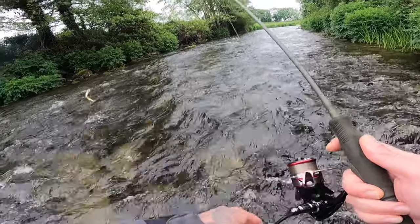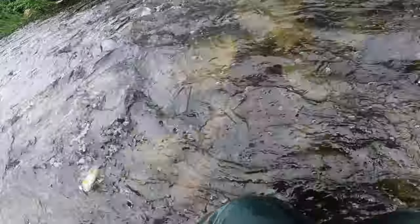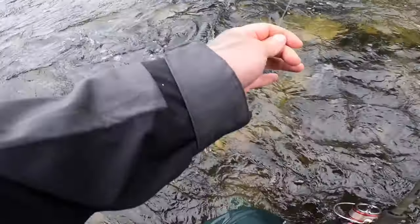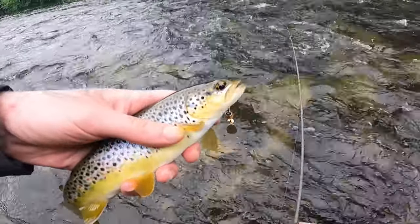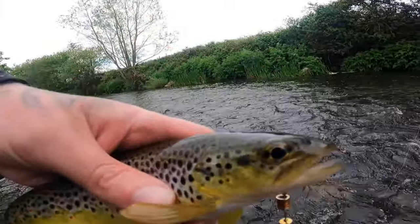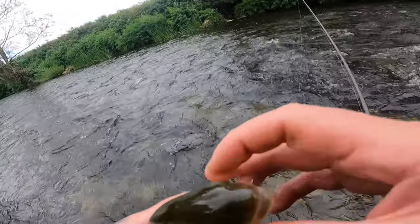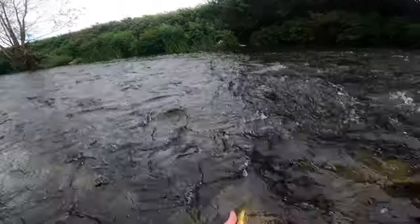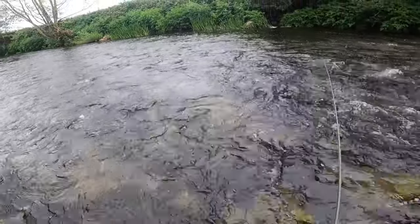Fish on! Oh, it's a lovely brownie again, jumping all over the place. Oh, it's a lovely fish — let's try to get him in. It's a really fat river trout. Oh, I'm really enjoying this. That is a stunning fish for the river — actually quite a fat fish for this river. He released himself just as I was trying to show him to the camera — he was camera shy.